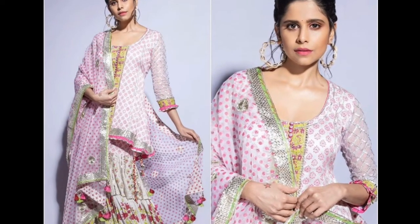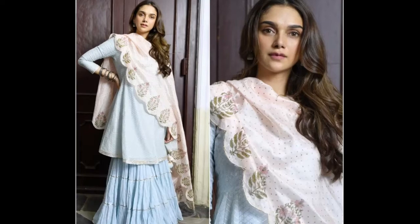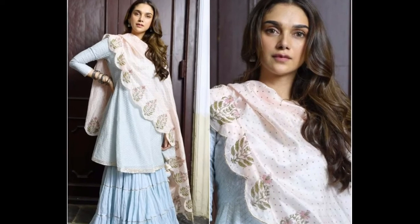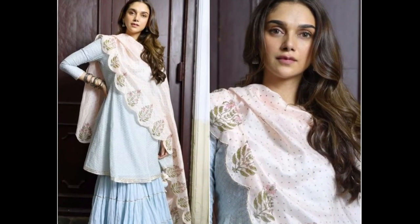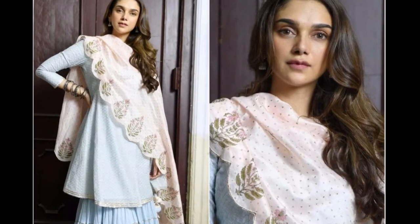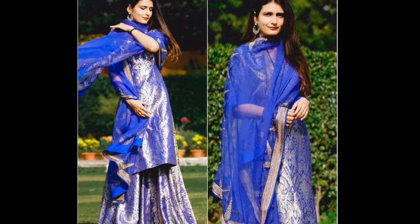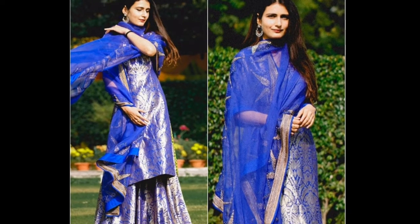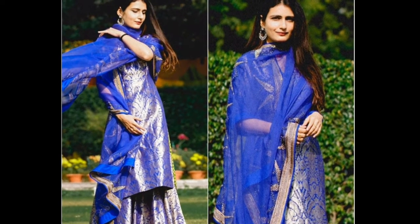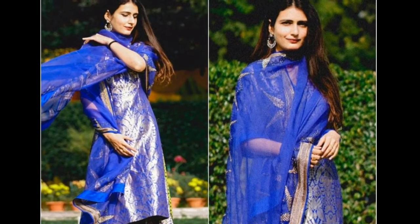First let's talk about the sharara suit. The sharara suit is in fashion and trending, as you have known for some years this sharara suit has been popular. If you make this dress, you can carry it in every function — whether casually or for an outing, you can wear a simple sharara dress.